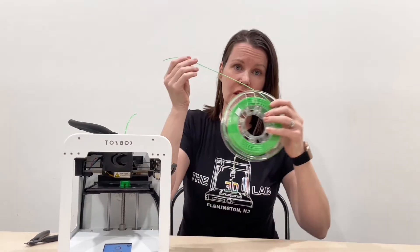If you see or hear a tangle coming, you might be able to save your print. Here's how: take your snippers and snip up here, but leave yourself enough room — aka time — to find and undo your tangle.